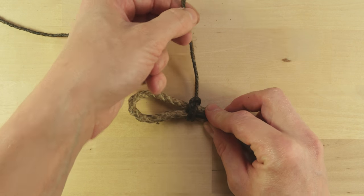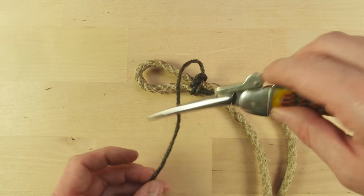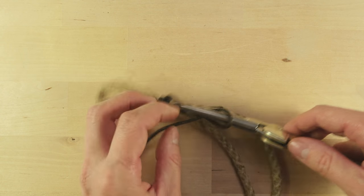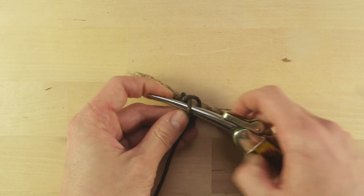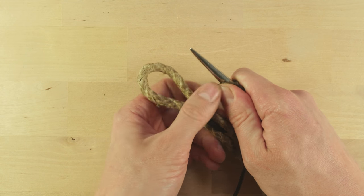And again I tighten it up by taking the spike, making a marlin spike hitch, then pulling on the hitch here to tighten it up.